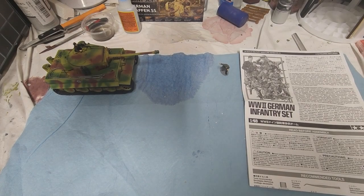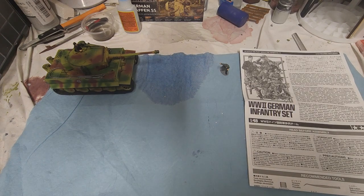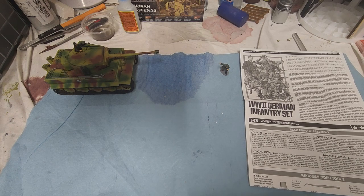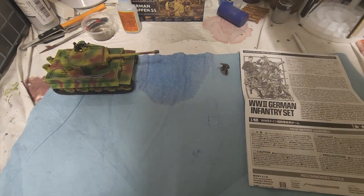Hi everybody, we're back doing our German infantry set. We definitely got a lot of views on the last couple of videos regarding this diorama. Thank you for that. I really enjoy doing this for you guys, whether you've done models for most of your life or whether you've only done it for a little bit — it doesn't matter. Thank you very much.